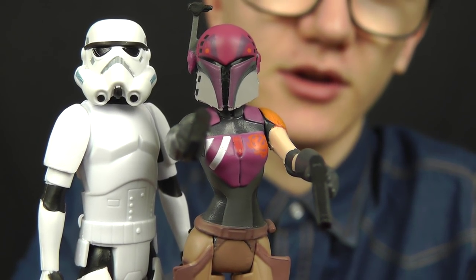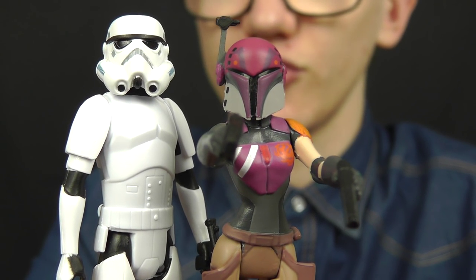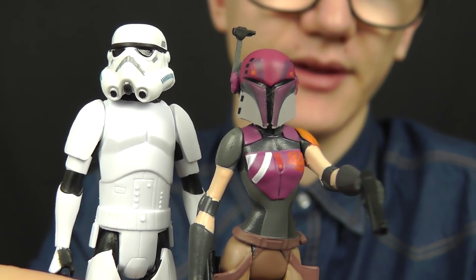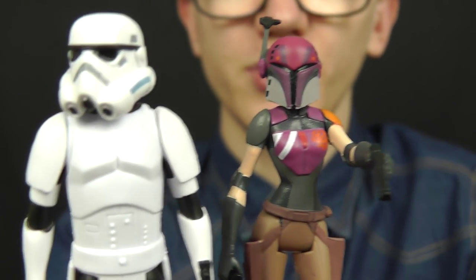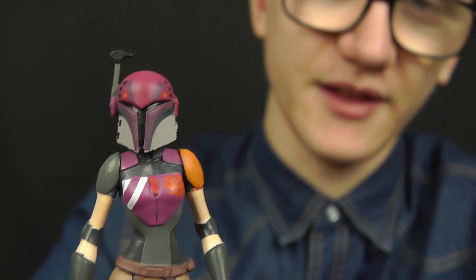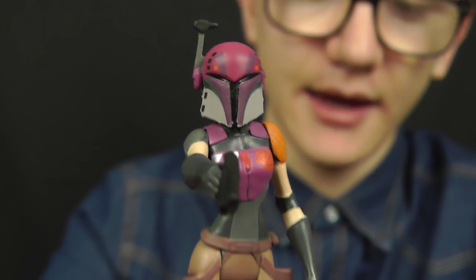It would have been much better to see Sabine individually carded, but at the same time it's nice that Hasbro included an army builder in this 2-pack rather than a character we already have. Compare that to the upcoming Kanan and Ezra 2-pack, which features Ezra in his Imperial Cadet outfit but an identical Kanan — that'll probably be a pack I skip. This Sabine and Stormtrooper pack is definitely one I'd recommend picking up. It's the most highly sought-after set from this wave of the Mission Series line, so if you see it online or in the wild, don't hesitate.